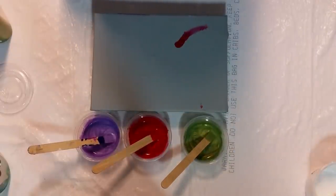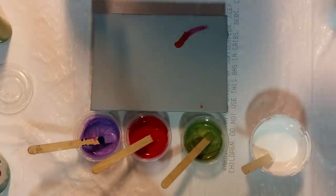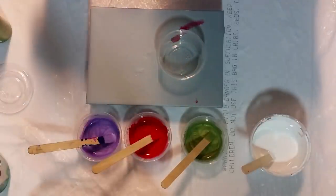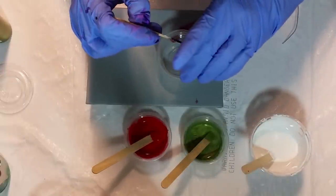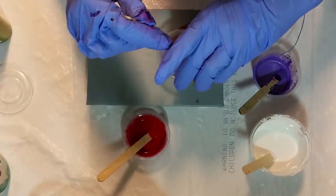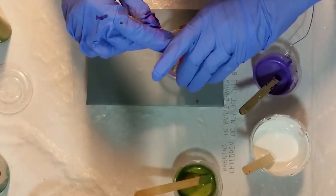I also have white that has nothing — it's just water, Floetrol, and paint, just my bulk acrylic white paint. I'm going to do two little flip cups. Let's do purple, green, and red. I know these are kind of strange colors — I kind of just grabbed them. I grabbed the purple and the green and thought those two look so pretty together, and then I grabbed the red as my third color.